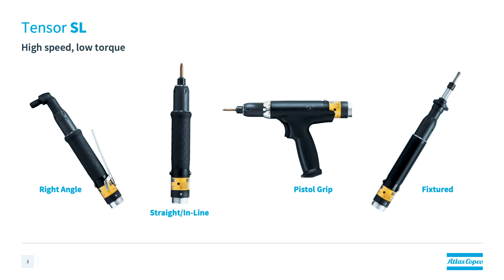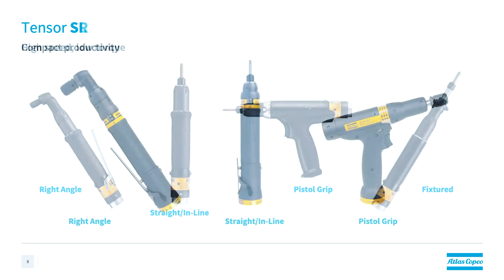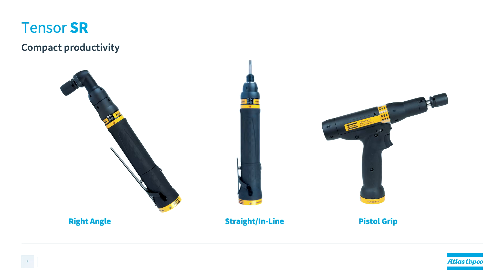For example, the grounding cables and wires that are included on all of our appliances that we have at home — those are handled with a smaller torque tool like the Tenzer SLs. Let's move on now.